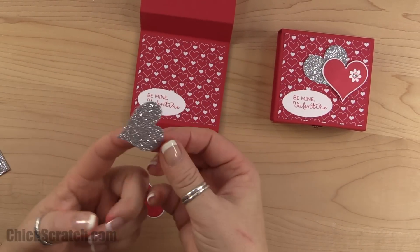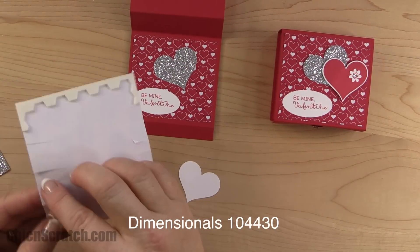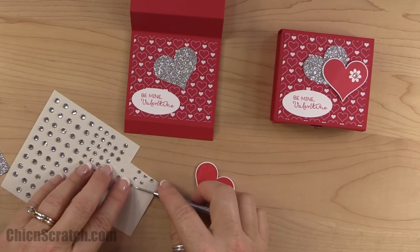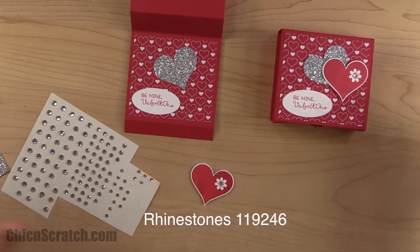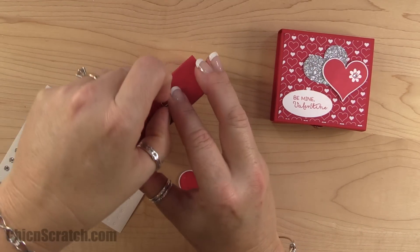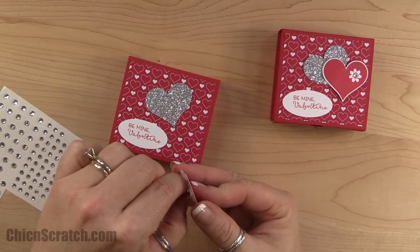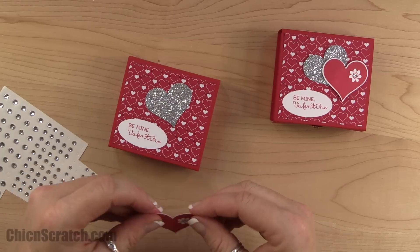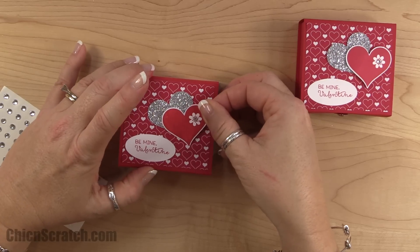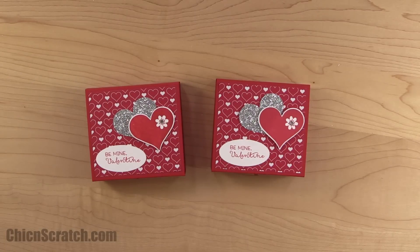I'll put the greeting on first — that's going to go in the left corner — then angle the silver heart, and add the stamped heart with a dimensional. I don't want to forget to add my rhinestone this time, so I'll do that now. Head over to my website and leave a comment — I'll draw the winner for this box one week from the day this video is posted. If you have any questions, let me know. Have a good day, bye!